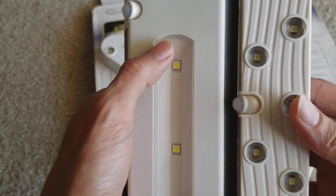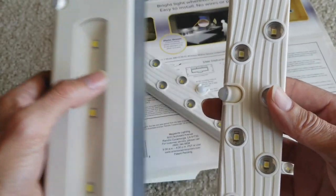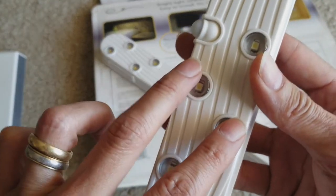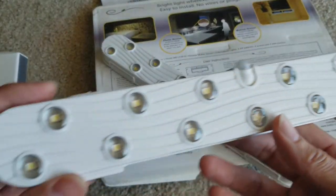The LED on this one is brighter but bigger, so it takes more battery. The other one has smaller LEDs but more of them — let's count: two, four, six, eight, ten, twelve — you've got 13 LEDs.